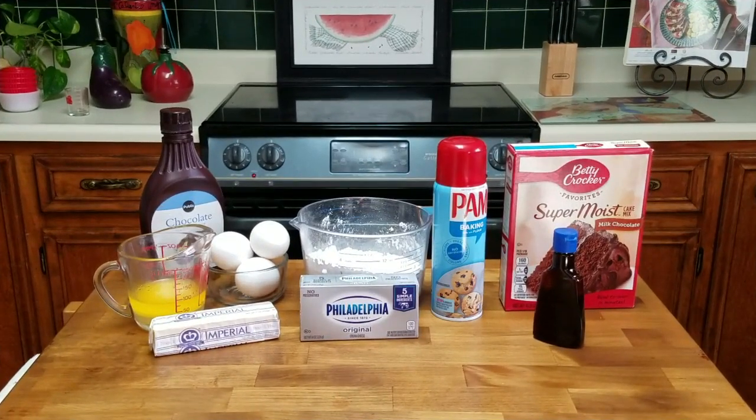Hey y'all, I am glad to see you today. I hope everybody's doing good. We were at a restaurant here this past weekend and we had this dessert which was pretty awesome.